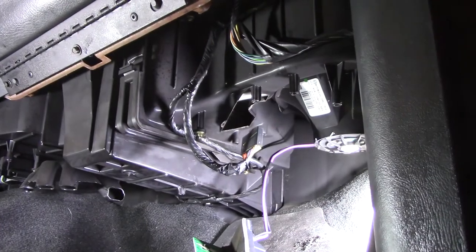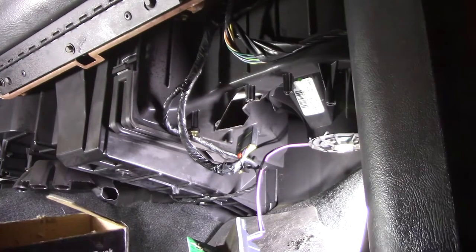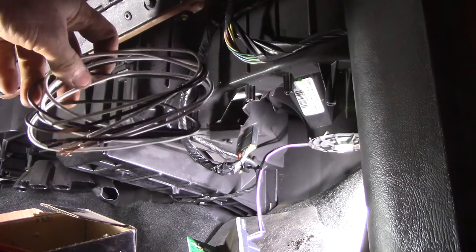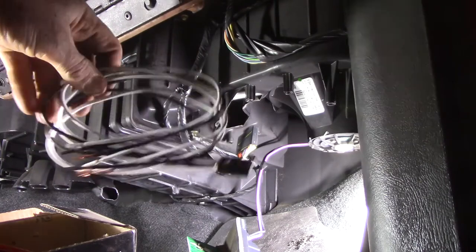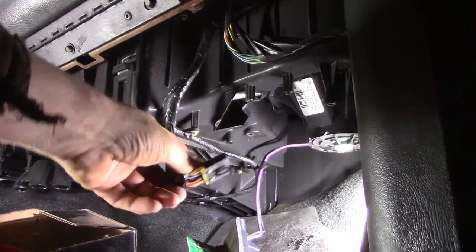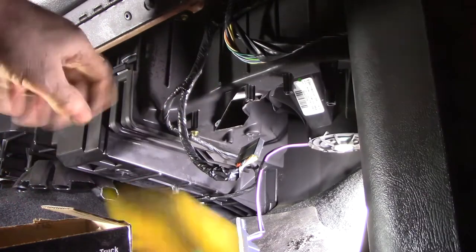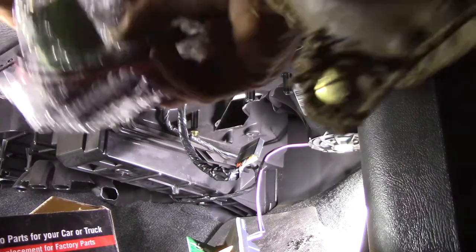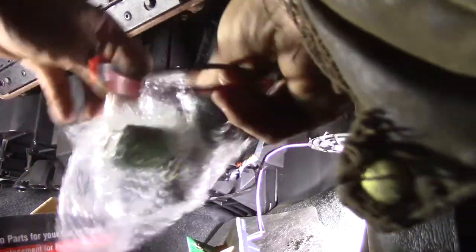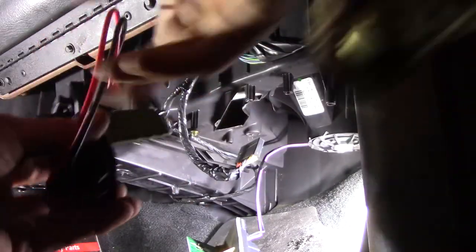Let me see what's in the box here. Like I said, I bought this last year. They include the clip here in case there's something wrong with your clip, but there's nothing wrong with my clip. I should have opened this up before - this looks completely different. Oh man, I think I got the wrong part.